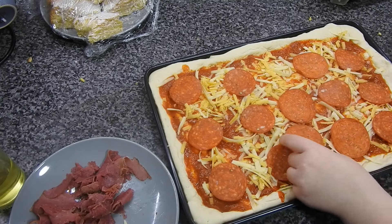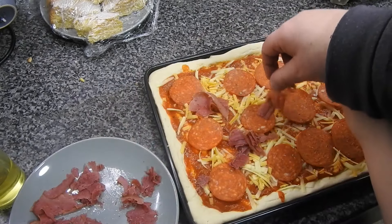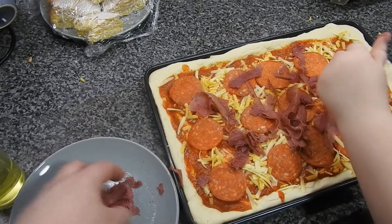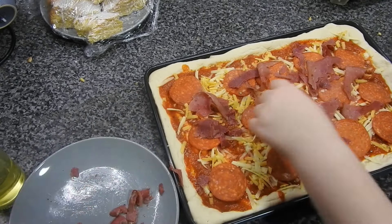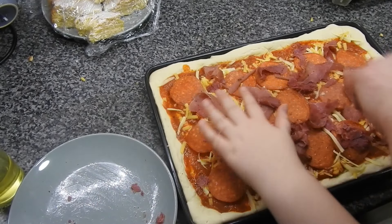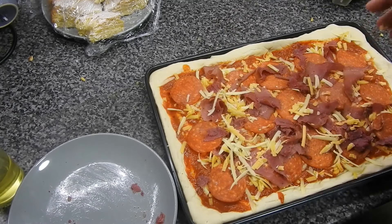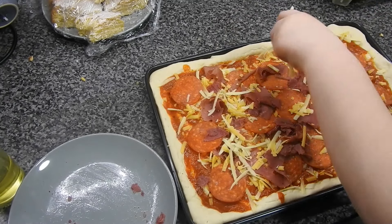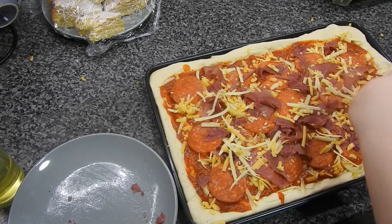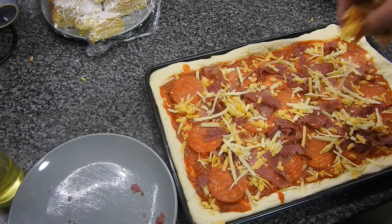They didn't have any salami because someone ate it out of the packet! Amy is taken over by Steve who just flicks the toppings on while Amy was arranging them beautifully. They only used regular cheddar-style cheese — no mozzarella because they didn't have any. They'd normally add mozzarella, and grated mozzarella is better than the ball kind as the ball makes the pizza too soggy.